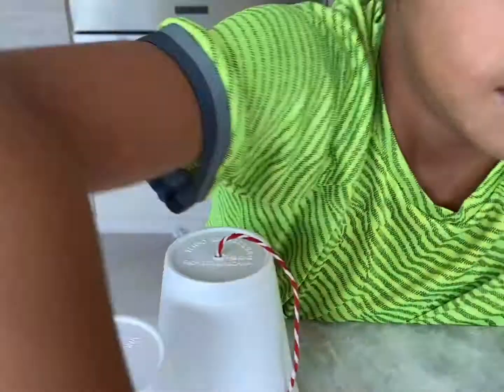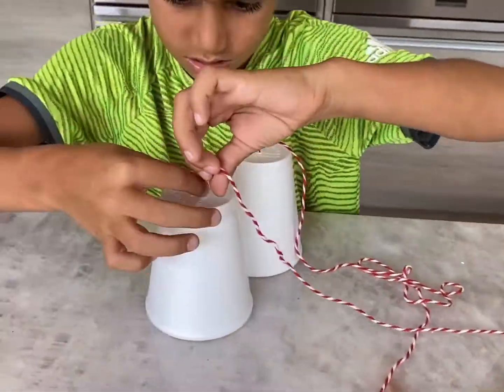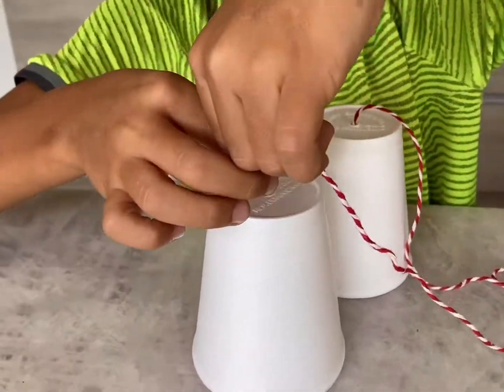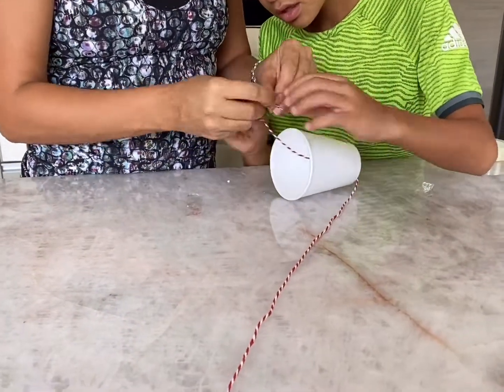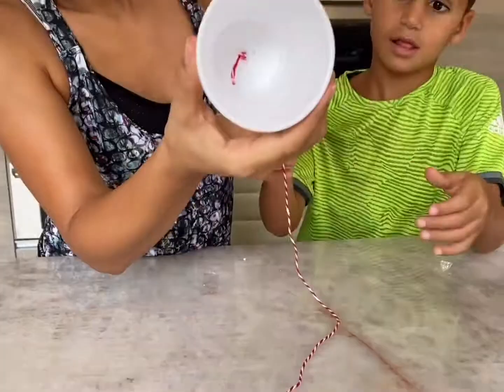Second, you insert a thread in each hole. Then you make a knot in each cup.